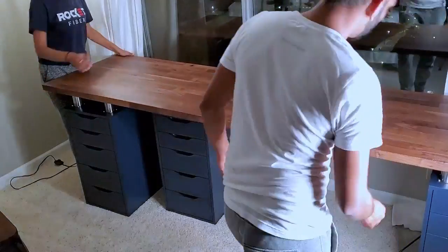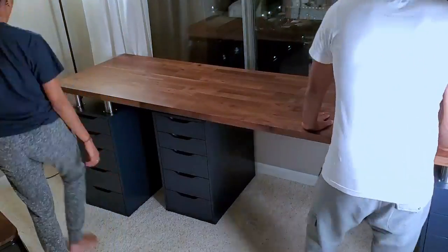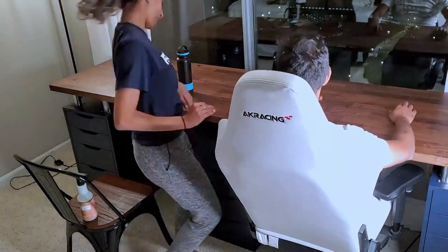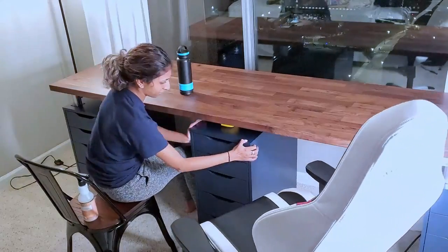With the countertop, we just set it right on top of those risers. We didn't use any glue or anything to adhere the countertop to the risers, because everything we were putting on top — our computer desk setups — was heavy enough to keep the countertop from sliding around. The risers also had plasticky rubbery top bits that kept the countertop from sliding around.